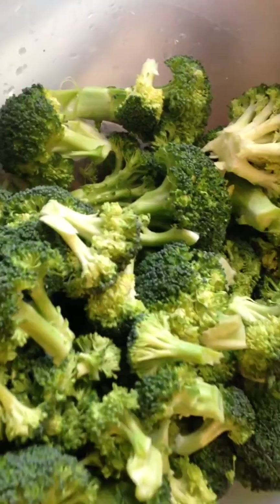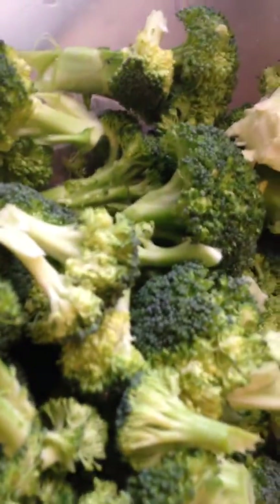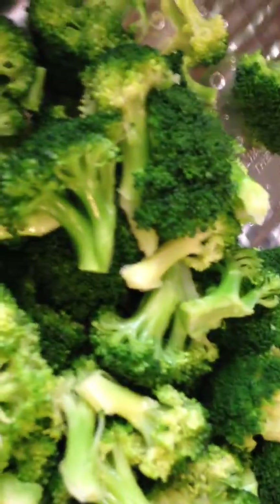So here we have the broccoli that has not been blanched. You can see that the color is just a dull green. Here we have the finished product, which is the blanched broccoli. You can see the difference — how green and vibrant it is. So once again, that is the unblanched and this is the blanched.